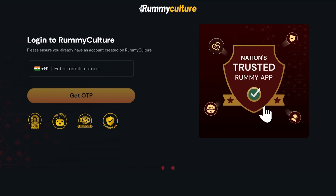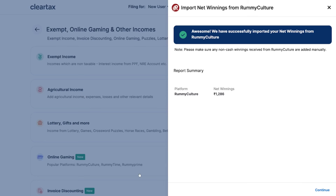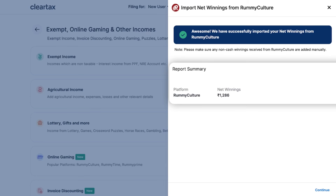Click on the Login and Import button to import your data directly in seconds. You will be redirected to the Rummy Culture platform where you can log in by entering your phone number. Enter the OTP and click on the Verify button. ClearTax will automatically fetch your winning data from Rummy Culture from the last financial year.